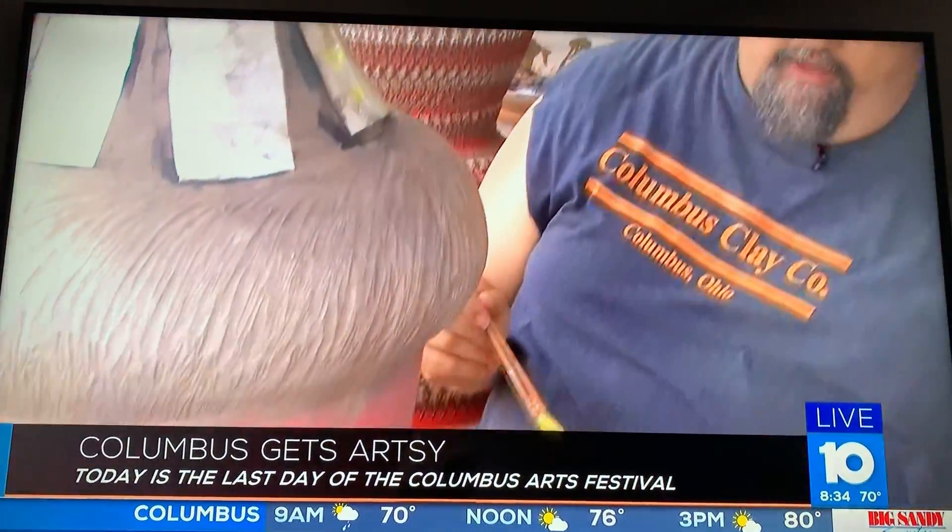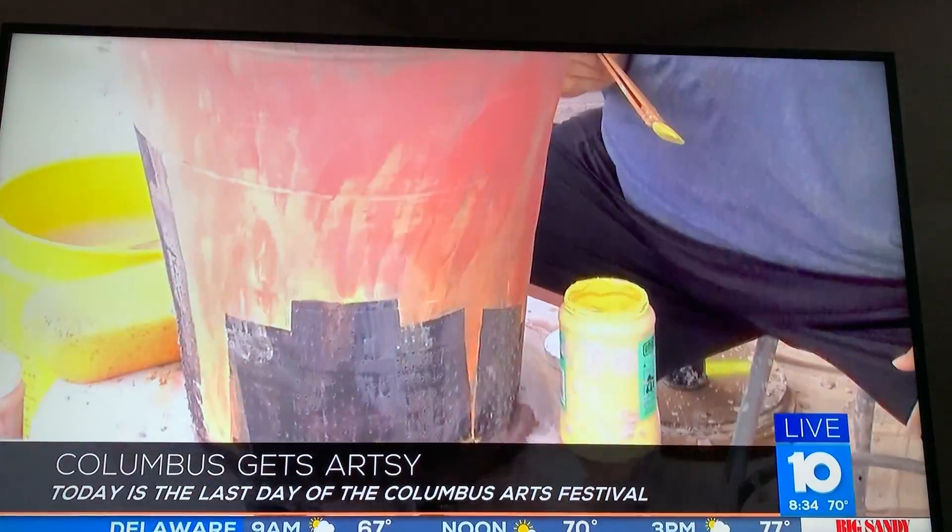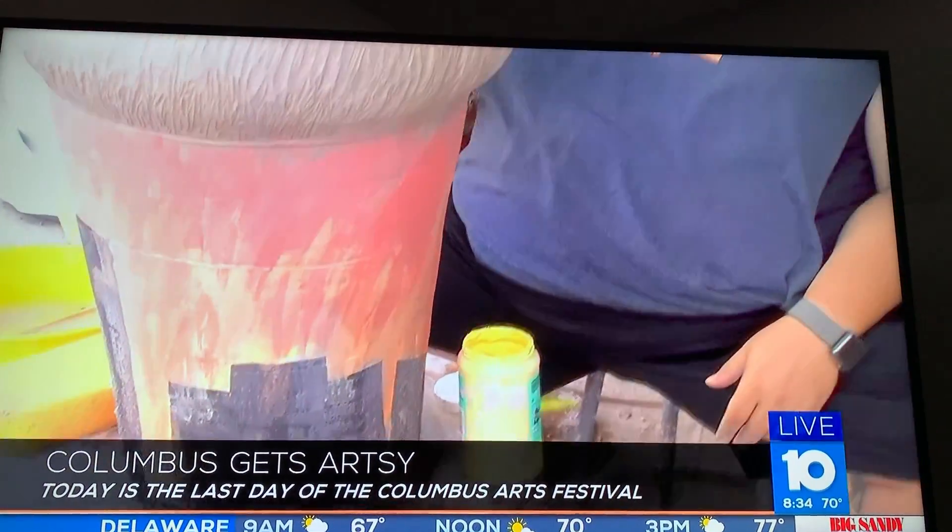Tell me a little bit about what's going on in this tent here. Brian Bosworth and I have been here demonstrating throwing large vessels on the potter's wheel. The particular piece that I'm working on right now, I have done a skyline to be representative of the downtown skyline here at Columbus, trying to share what I like to do and stuff from the city.